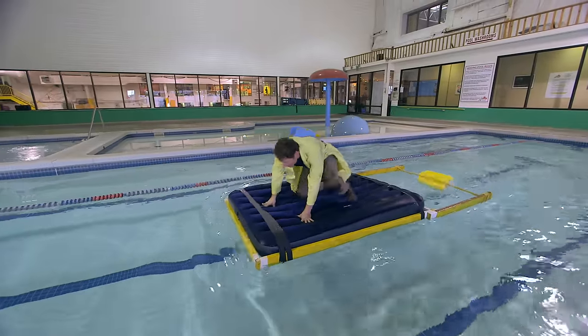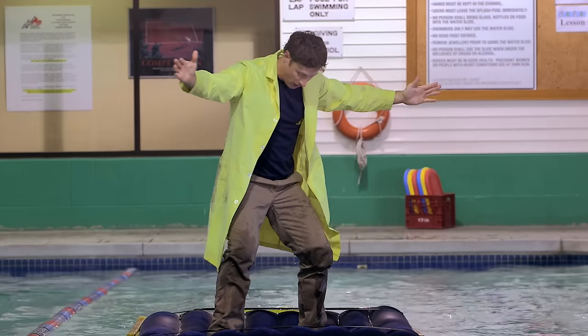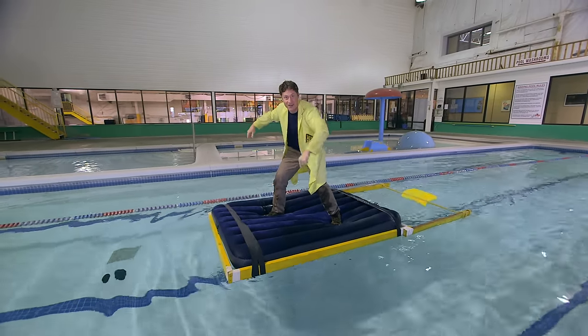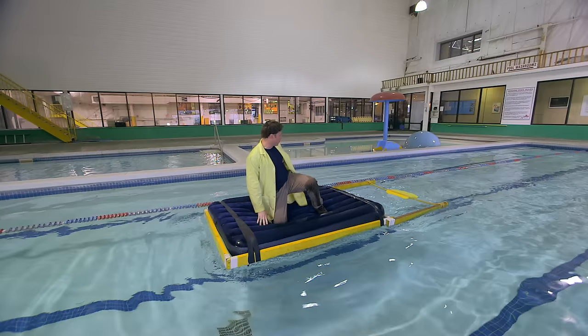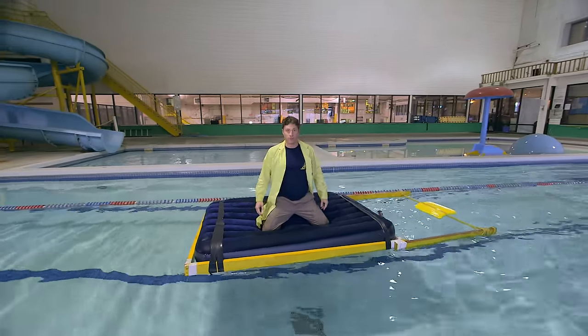Look, it works great! And I managed to stay totally dry — well, almost. You thought I was going to fall in the pool but I didn't. My flutter board has stopped moving and I'm in the middle of the pool.